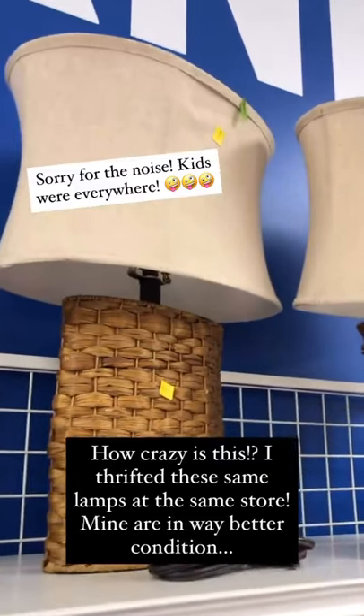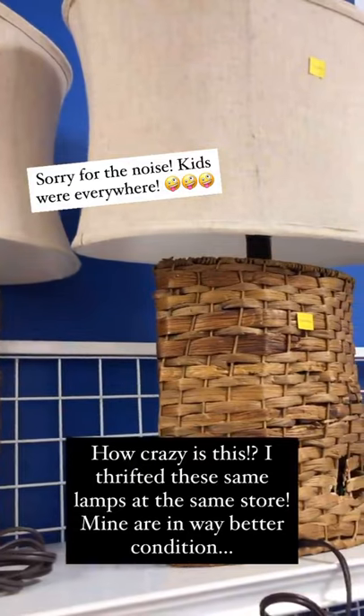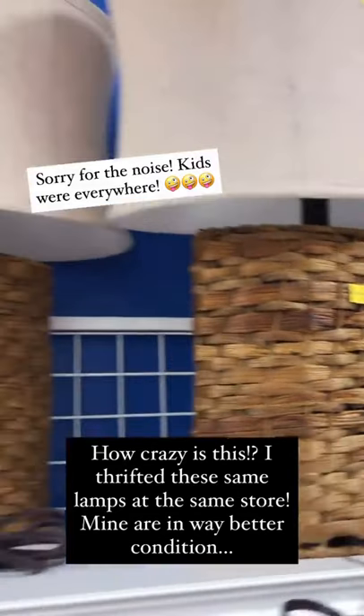You guys, how crazy is this — I thrifted these exact lamps at the same store, but mine are in way better condition. Let me show you.